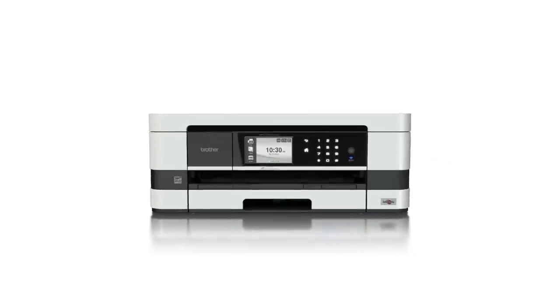And who knows? Maybe one day, all printers will be made this way. That's right.